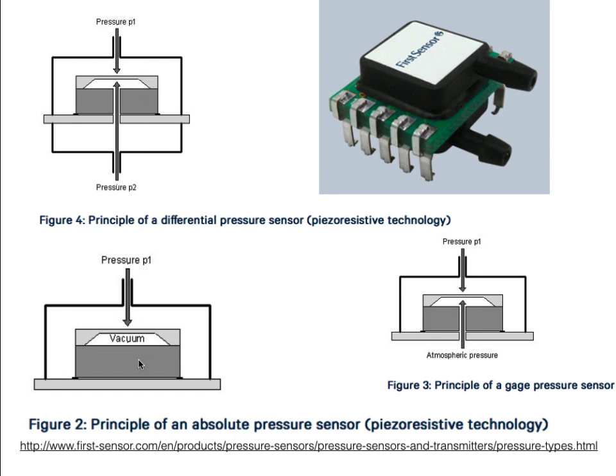For absolute pressure, we're interested only in the actual pressure of the atmosphere. We do that much the same way as the differential pressure sensor, except we make sure we put a vacuum on the other side of the diaphragm.